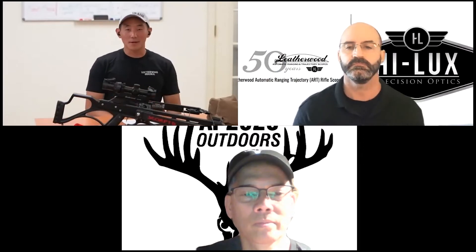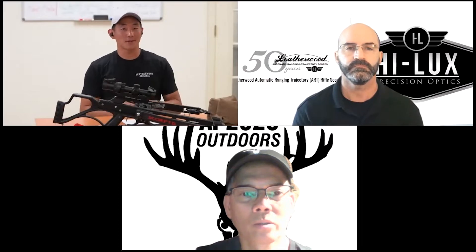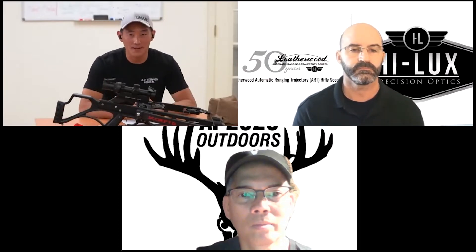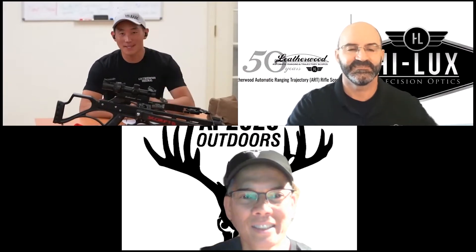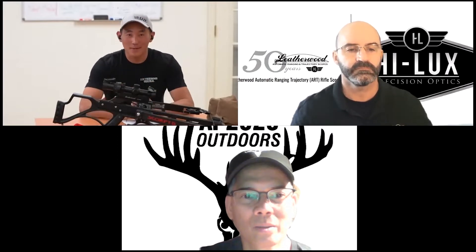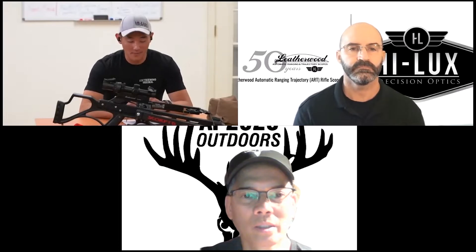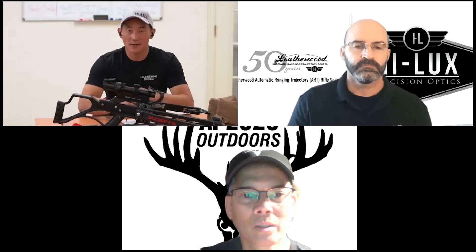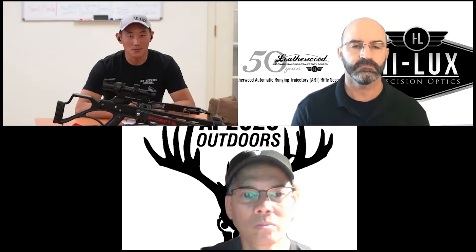Hey, this is Chris with Hilux Optics, and welcome to our podcast. In today's episode, we have a special guest, Nito Mortera from AP 2020 Outdoors. Hi Nito. How's it going, guys? It's going well. Thank you for taking the time to join us this morning. We are really happy to have you here, and we'd love to hear some of your experiences with crossbow shooting. I know you tested out our crossbow scope, and I would love to hear from a seasoned crossbow shooter what you think about it.